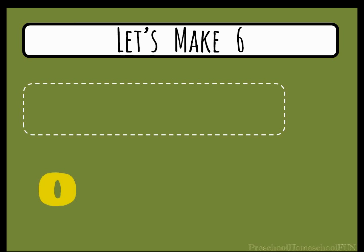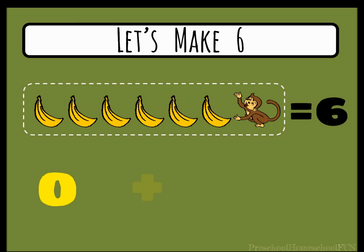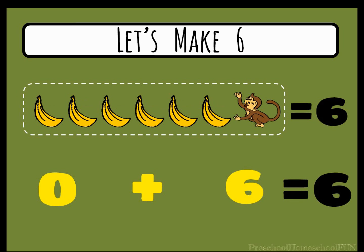We have zero bananas. Let's add the six bananas from our basket. One, two, three, four, five, six. We have six bananas. Zero plus six equals six.